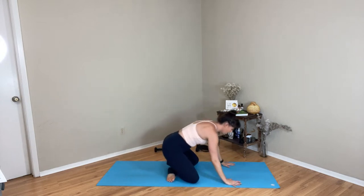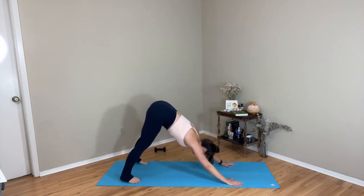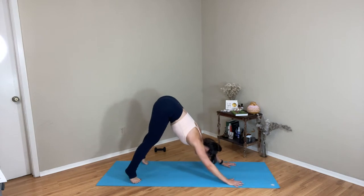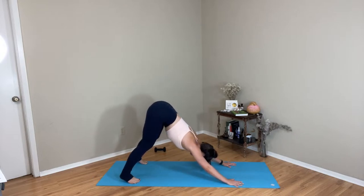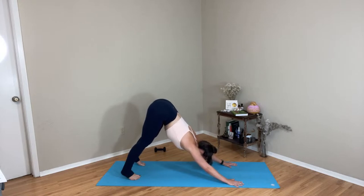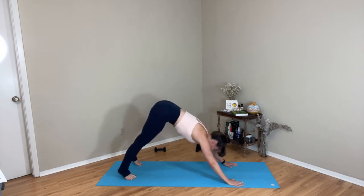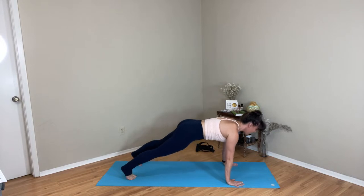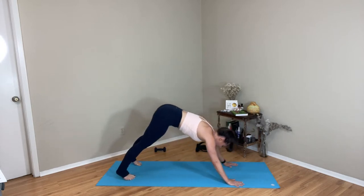We're going to come to a downward facing dog. Find whatever kind works best for you. Remember that our dog is not about our heels coming down to the ground — it's more about a long flat spine. So you can always bend the knees to extend and lengthen. Maybe we sway the hips a little as we arrive, you nod the head. See if we can reach the sitting bones up just a bit higher. Take a big deep breath, big sigh out. Three times — roll forward into your plank pose, exhale return to your dog. Inhale roll forward into your plank pose, exhale find your dog. Last one — plank, exhale dog and pause.